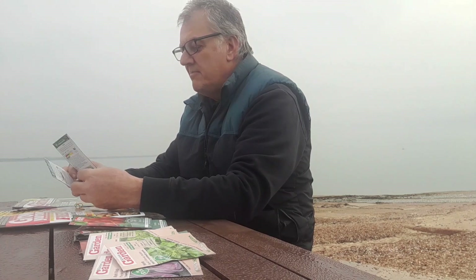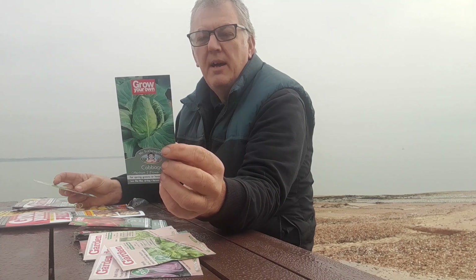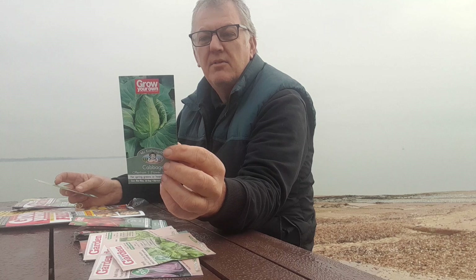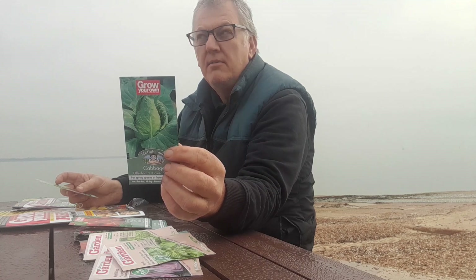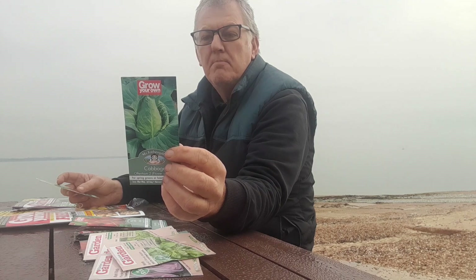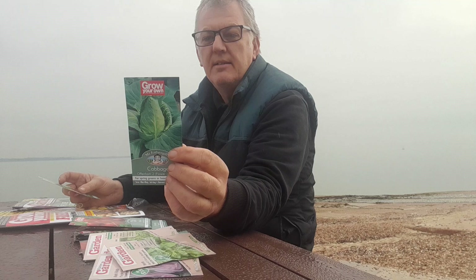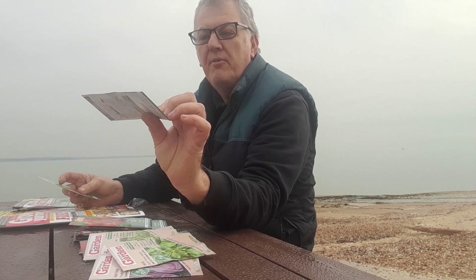The next one we've got is Cabbage Offenham 2 — Flower of Spring. For spring or autumn cropping, hearted or green, solid pointed tasty heads. Sow indoors February through April, outdoors in May–June or August, plant out June, July, September, October, November. That's a great cabbage, Offenham 2.